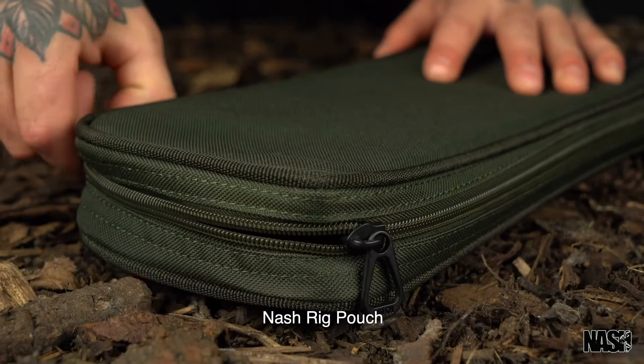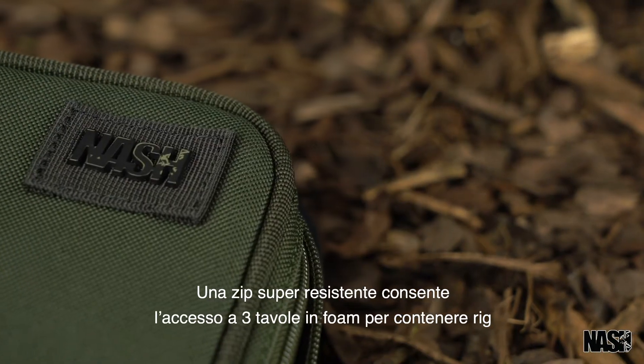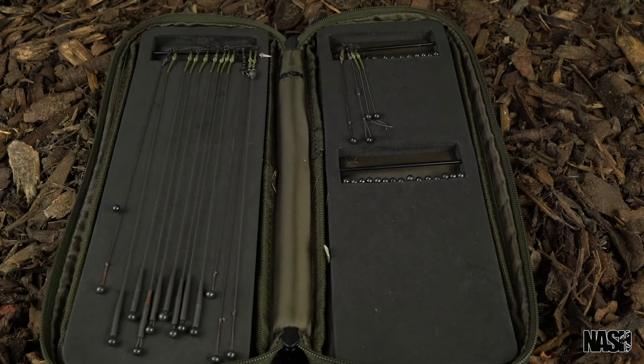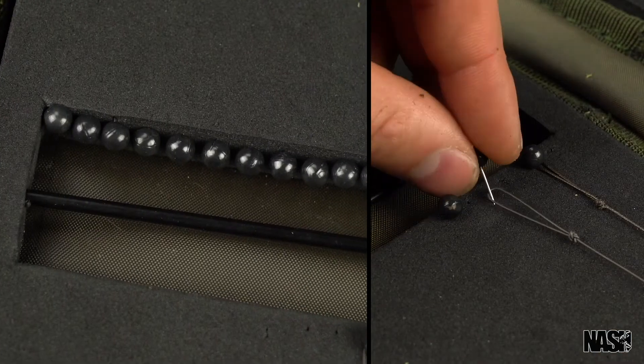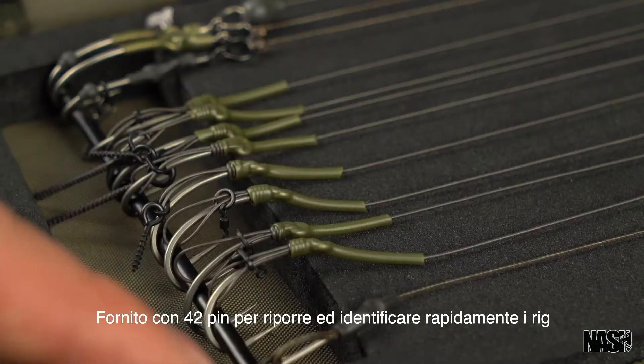The Nash rig pouch. A heavy-duty zip allows access to three internal rig boards. Supplied with 42 pins to store and quickly identify rigs.